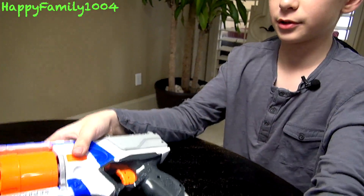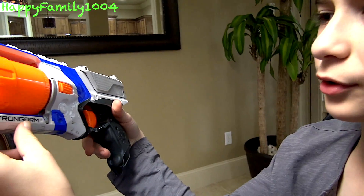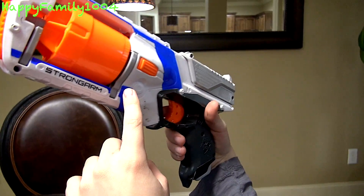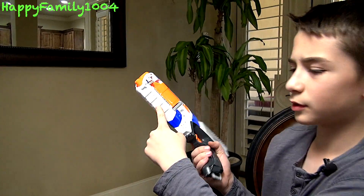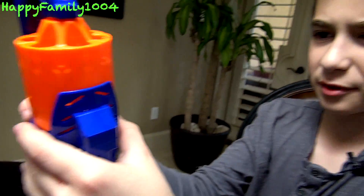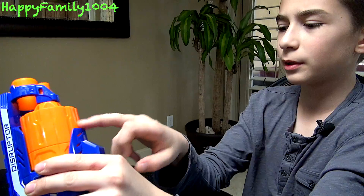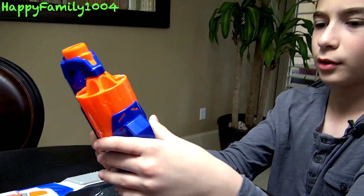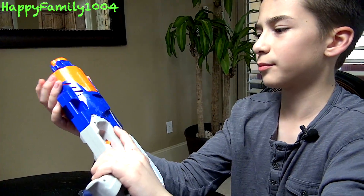Both of the cylinders hold six darts. Another difference I found is that on the Strong Arm, it has a bottom piece, so if you're running and hit something, you don't damage your barrel — it just hits that piece. The Disruptor does not have a piece on the bottom; the barrel is open. That is actually better for the Strong Arm, because if you're running and hit something, you don't damage your barrel, though you could potentially mess up the cylinder.